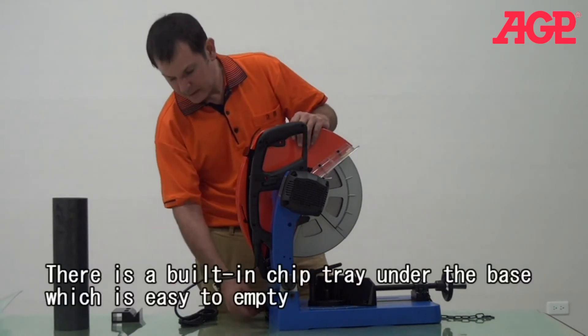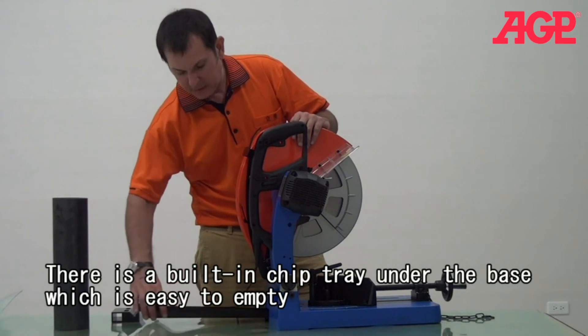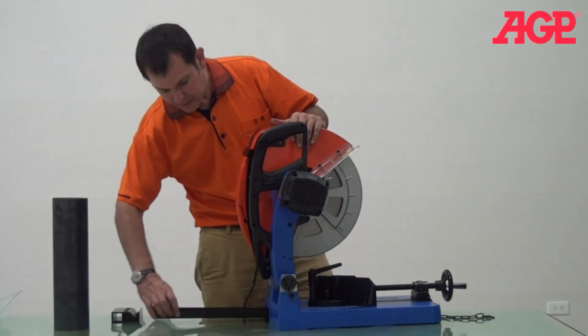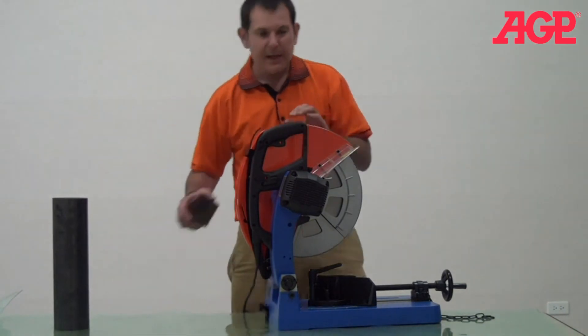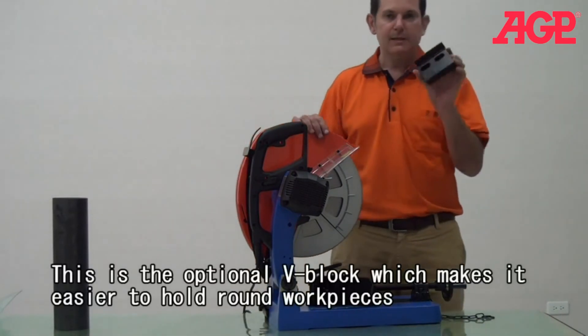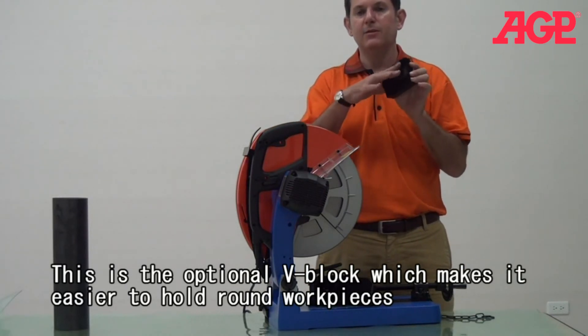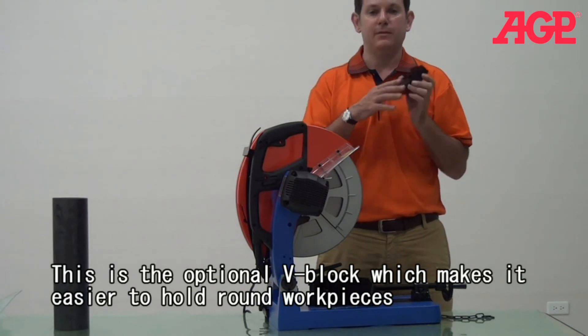It also has a removable chip tray, which is convenient to collect your chips. And this is optional — this is a V-block. A V-block is for holding round objects in smaller kinds of tubing, for example.